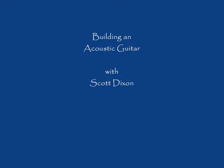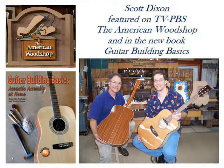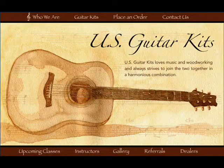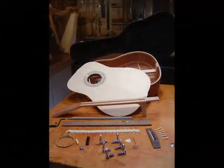I've been featured on the American Woodshop with Scott Phillips and also the Guitar Building Basics book. I am the developer of the methods and the kit from US Guitar Kits. I've been teaching this class now for almost seven years, and I look forward to seeing you in my upcoming class in Ventura.